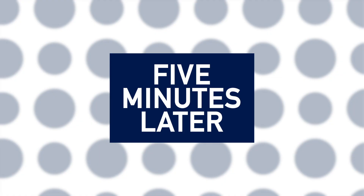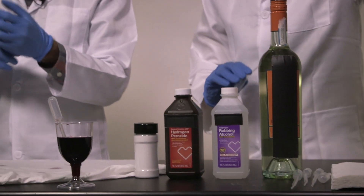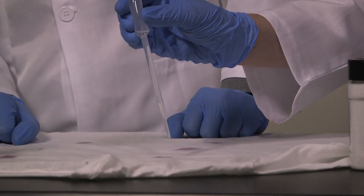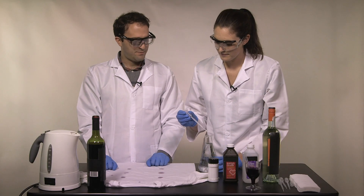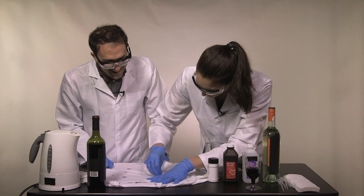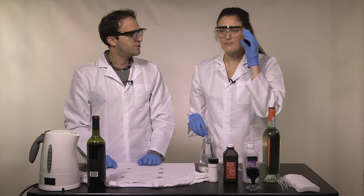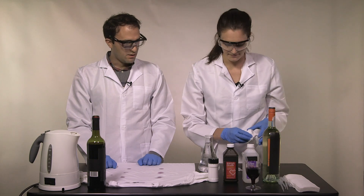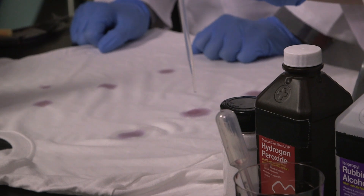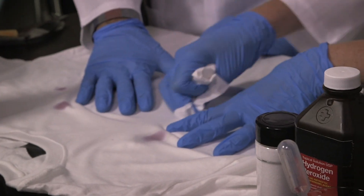Five minutes later. We put three drops of stain on six spots of this shirt, and we are now going to put ten drops of cold water and see what happens. Cold water, as you would expect, doesn't seem to do much of anything. Let's try the white wine — ten drops. It's also not doing very much.